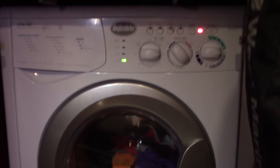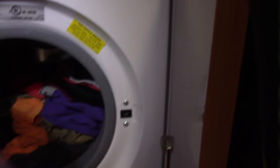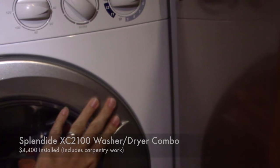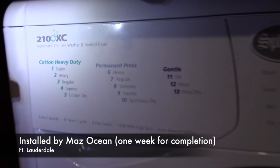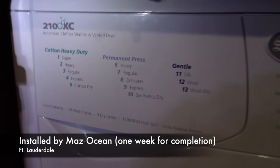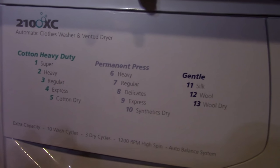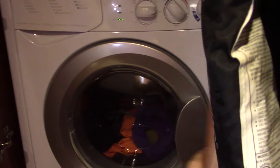It's got clothes in it. We finally got the washer-dryer combo completely installed, it's up and running. It's a Splendide XC2100, and it works like a charm. It has three dry cycles and a bunch of wash cycles. You can wash and dry together in the same cycle, or you can just wash something and hang it out to dry, or you can just dry something. I love it.